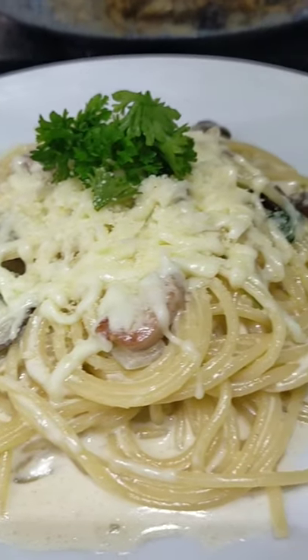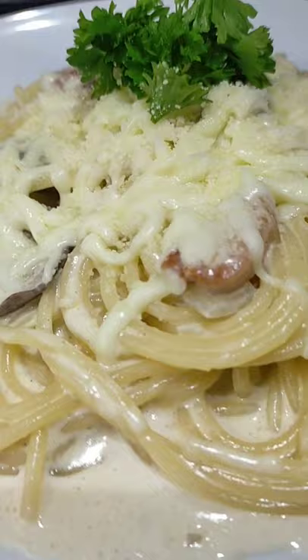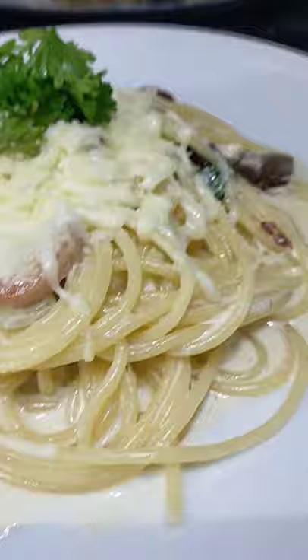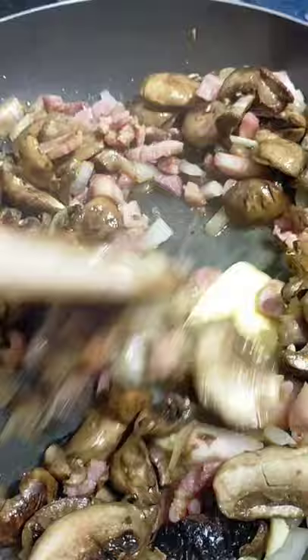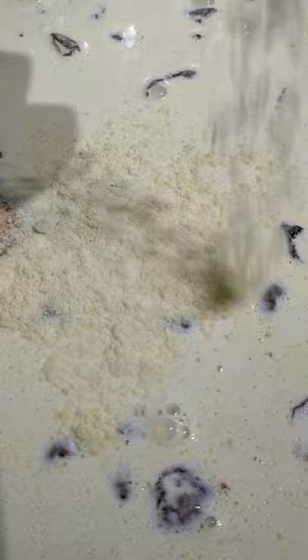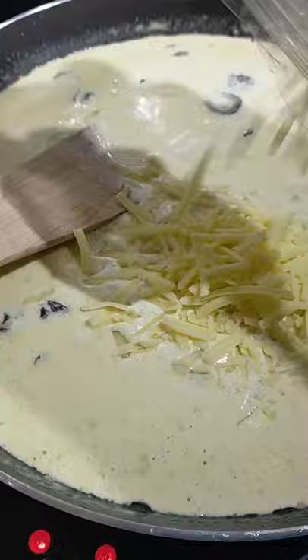Hi everyone, welcome back to our channel. Another cooking episode — we will be making spaghetti carbonara. For the ingredients we will need bacon, garlic, onion, mushroom, and butter. I added the cream, the parmesan cheese, cheddar cheese, and mozzarella cheese.